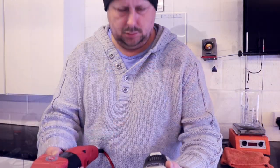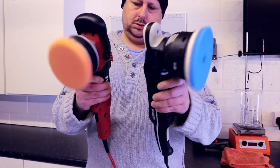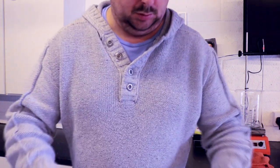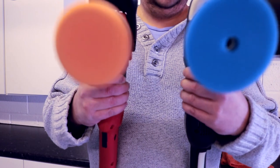First up, vibration — very important with these tools. The Rupes Millet, for me, has two very good things going for it. The level of vibration, I think, is slightly less than the Flex 3401. Not significantly less, but slightly less.